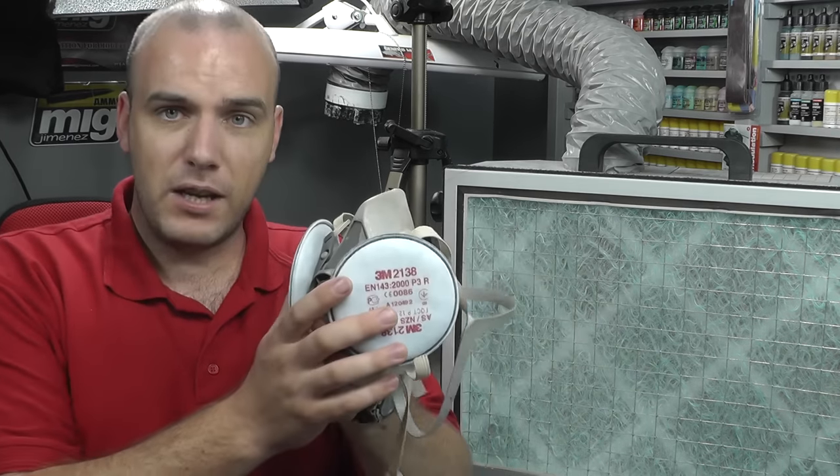The whole reason for extractor fans and face masks is basically that in modeling, there are all sorts of chemicals we mess around with that we can breathe in and seriously damage our lungs. At the top of the list, everybody knows: you get an airbrush, start spraying paint, and the overspray goes up in the air and into your lungs. We've got enamel paints and cellulose paints — those are very potent. Acrylics have got popular because they dry quicker and are not as harmful as enamels and lacquers.